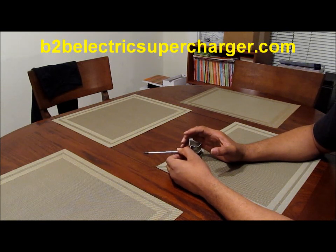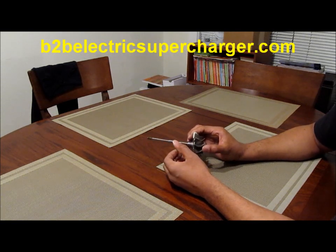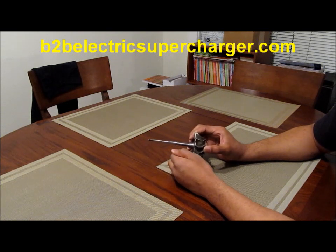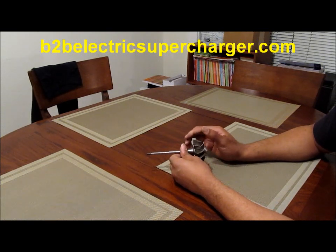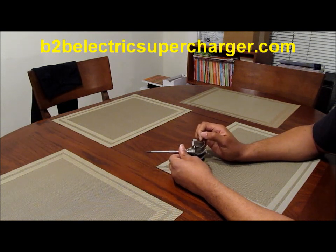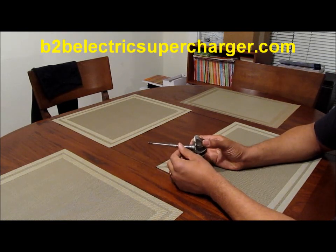Electric superchargers are for modest boost applications — for engines that were not designed with turbos. So if you want over 6 PSI, like 10 or 12 PSI, then an electric supercharger is not for you. But for those cars that can't be boosted or don't have a kit available, you have to keep the boost at a modest level. At the same time, let's get a 35 to 40% increase in power. That's what we do with the B2B electric supercharger.